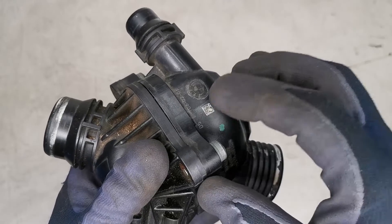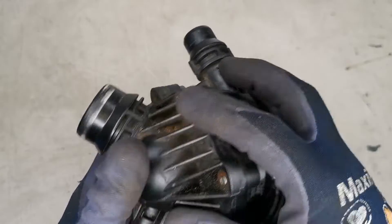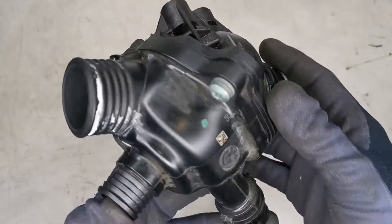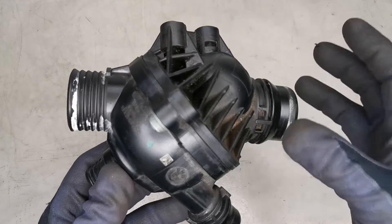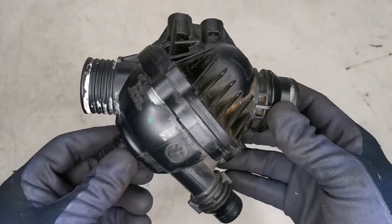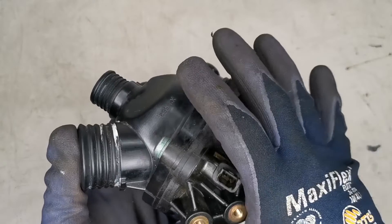What is engine map? Engine map is the way the ECU controls the engine and thermostat. That is not a MAP as in manifold absolute pressure — it's a map from the ECU which is how it controls this unit.